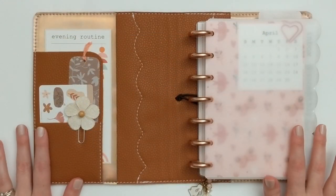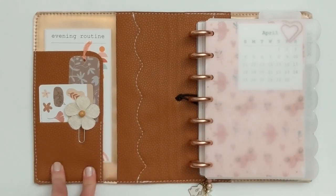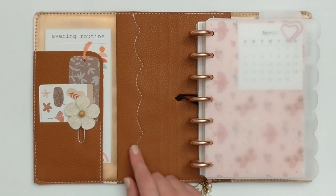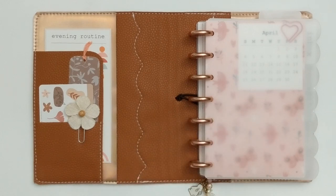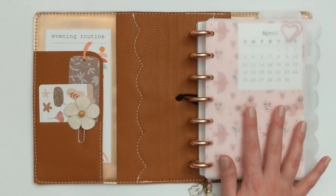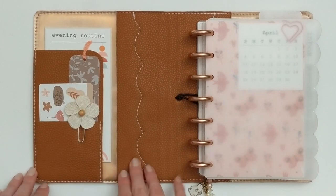I zoomed in a little bit, and this is what it looks like when I open the planner. I'm going to start over here on the pocket side. For this setup, I tried to keep things a little more functional. I've been really loving a lot of functional and minimal planner setups that I've been seeing on Instagram — that's not my style completely, but I've been really admiring that style more and more. So I did put a little less in this pocket area than I usually do.